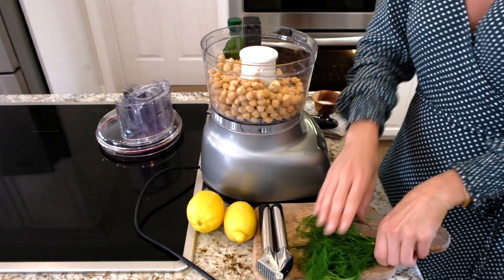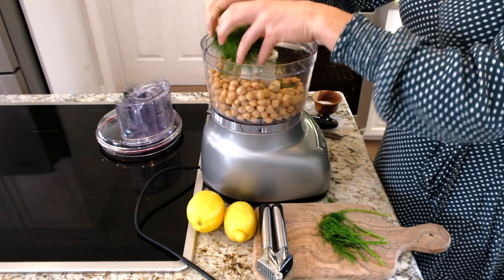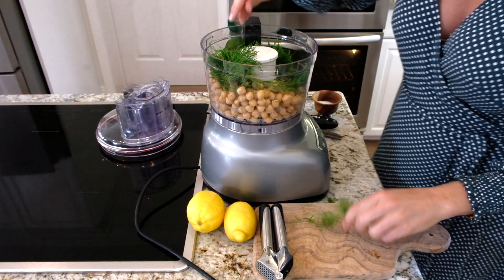I'm going to do a bunch — I love dill. I'll do a bunch of fresh dill in here, I'd say like a third of a cup.